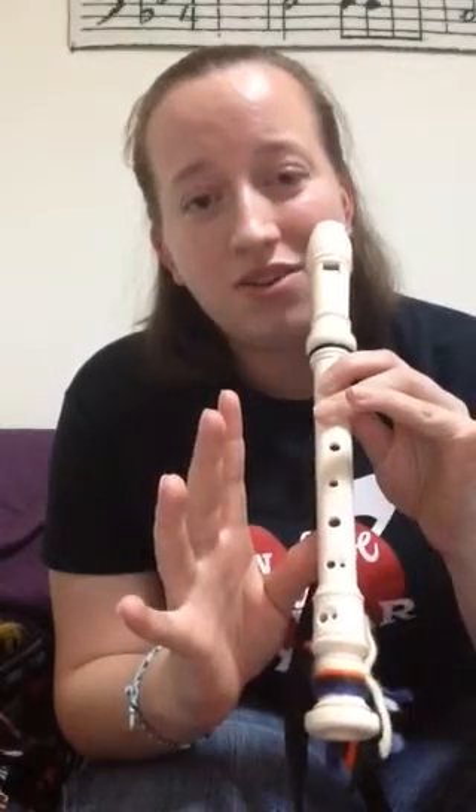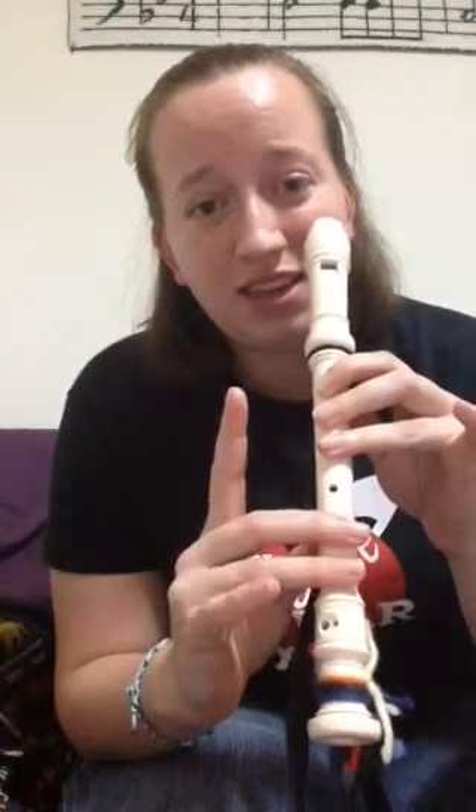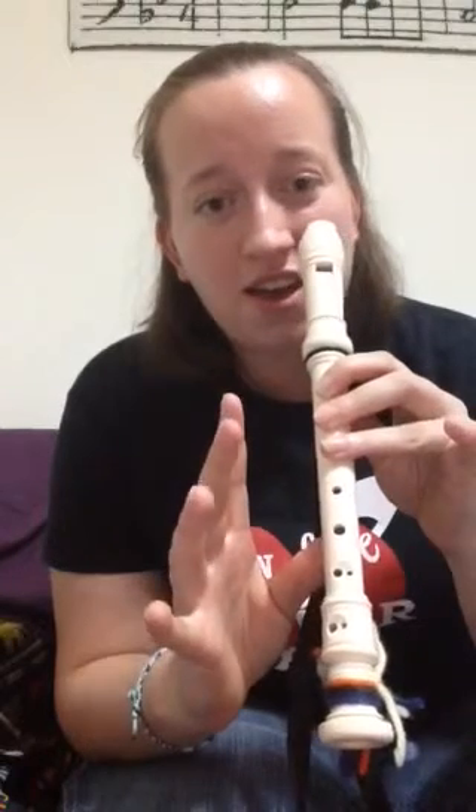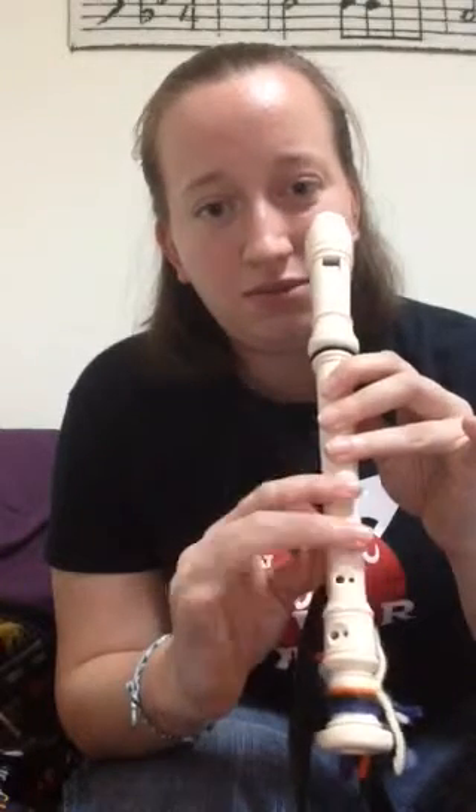Sol, Fa, Fa, Mi, Mi, Re. Sol, Fa, Fa, Mi, Mi, Re.